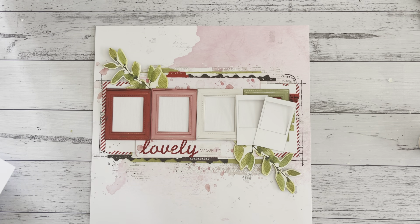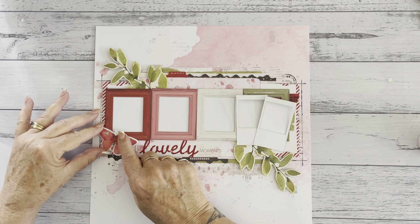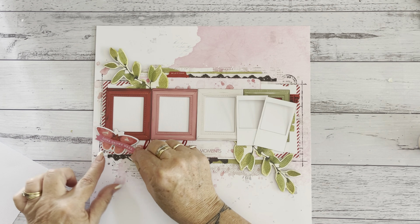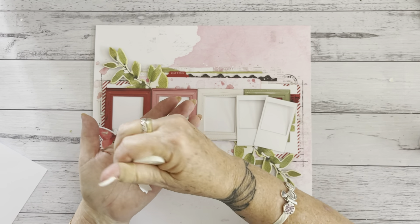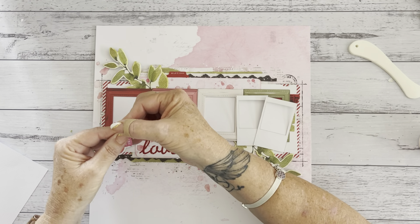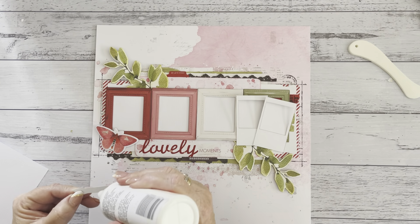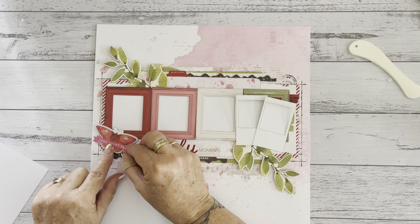Now we just need to add a few bits and bobs. There's a gorgeous butterfly down here — I've used the chipboard butterfly along with 'Love Grows Here.' You can actually shape that — just use the bone folder, or your hand of course — and pop it so it actually looks like a wavy piece. I would only actually glue it in this little bit here. 'Love Grows Here' goes in the middle here, and I might put a bit of color on that as well.